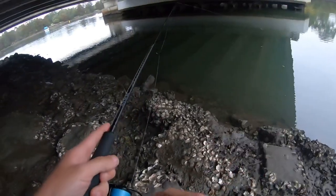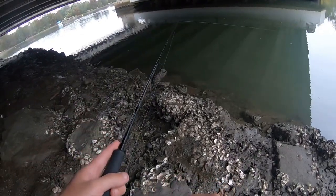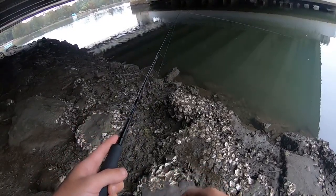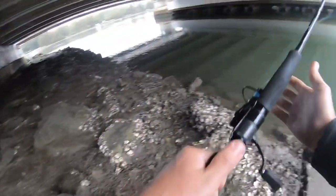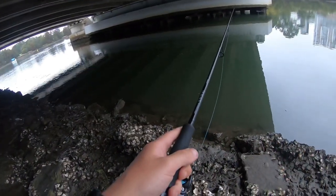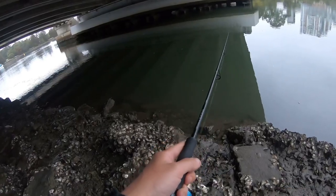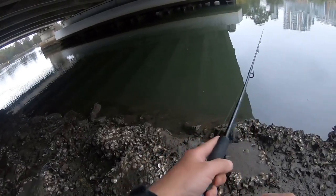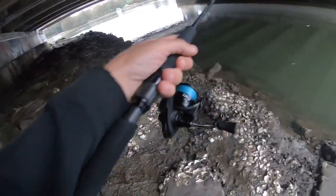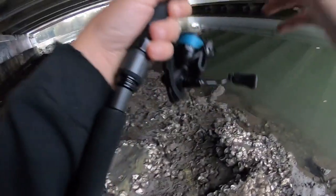Let's give this Bait Junkie a go. I've got the 1/20th on — usually I use 1/16th but I don't have all my tackle on me today. I did find these jig heads in my car, hence why I'm using them. It's very snaggy here; I'm hoping I don't get snagged. I don't want to sit there retying when I only have 40 minutes to fish.